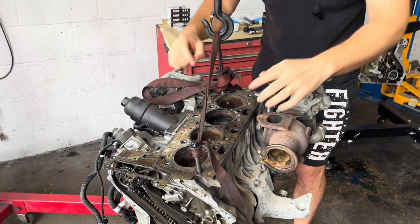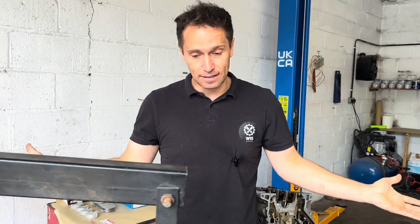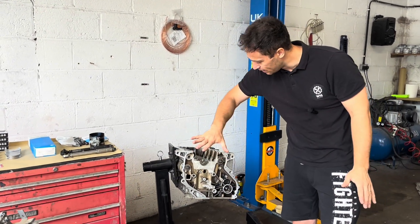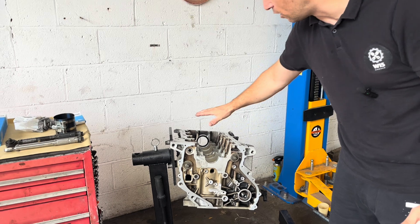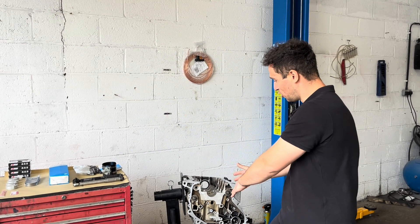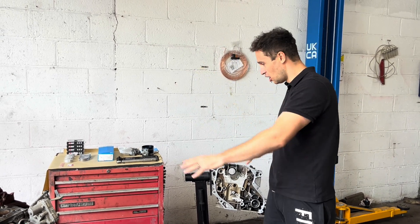I have a ruined block — everything is rusted, the engine is seized properly. I cannot even move it with a long extension bar. I do have a solution: I have a nicely prepared engine block I've had for a long time, but I didn't have a crankshaft for it. Now the opportunity arose — I have a bad block and a good one, and that crankshaft is good. I will try to make one good engine out of these two junks.